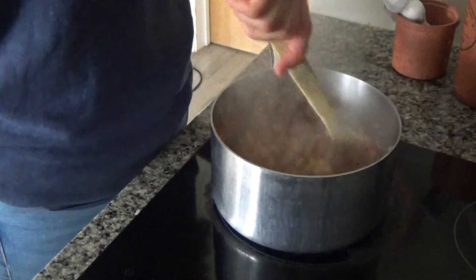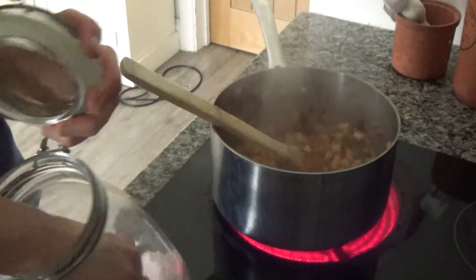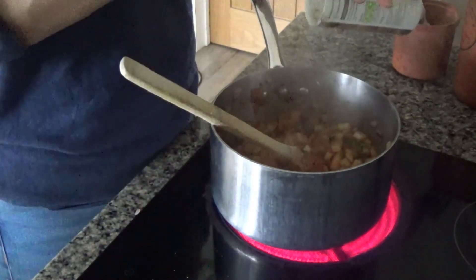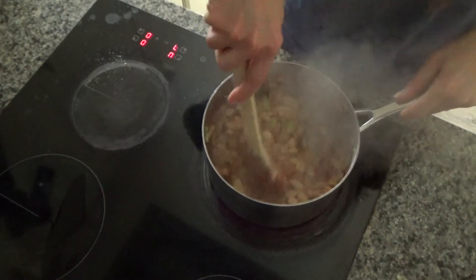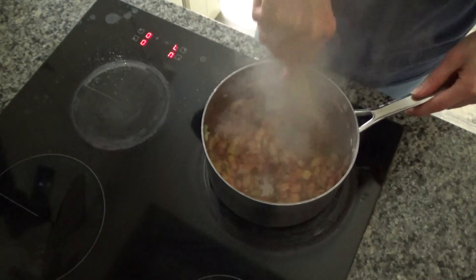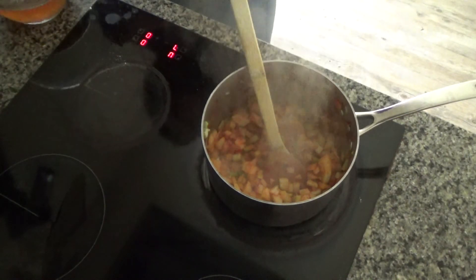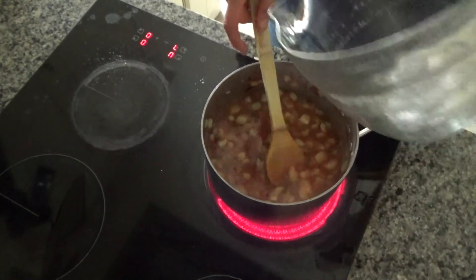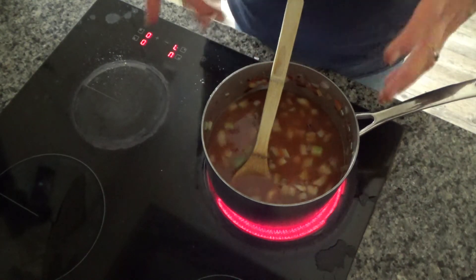Everything has started to soften beautifully. I'm going to add salt and pepper to taste. Then I've got about 800ml of chicken stock that I'm going to add. If you wanted to add fish stock or a vegetable stock, then you could — I just had chicken stock in the freezer so it's perfect. I'm going to add the stock now and bring everything to the boil, then leave it to simmer for a good 10 to 15 minutes to continue softening the vegetables.